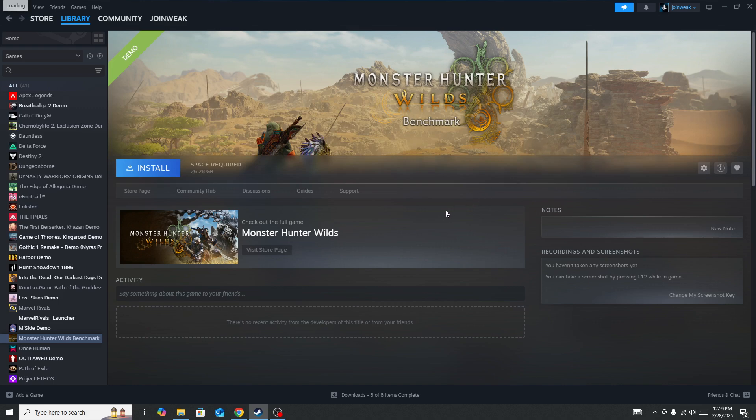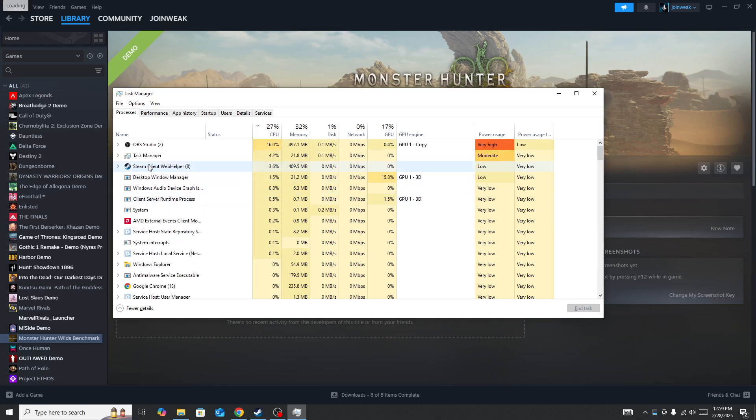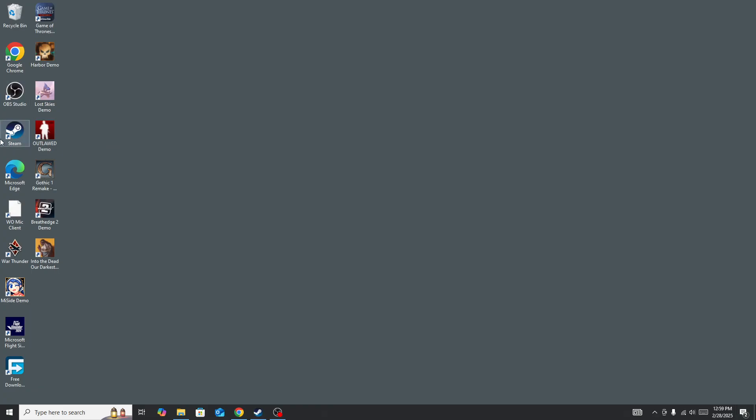If the controller is still not working, next you need to launch both Steam and the game as administrator. To do that, press Ctrl+Shift+Escape to open Task Manager, locate Steam and the game, right-click on them, and press End Task to force close them.